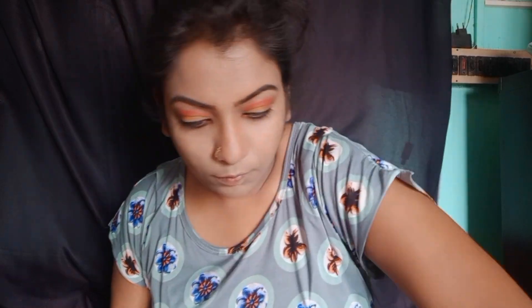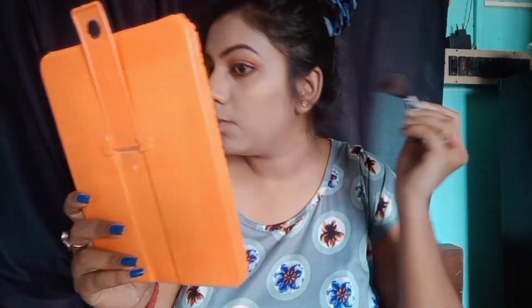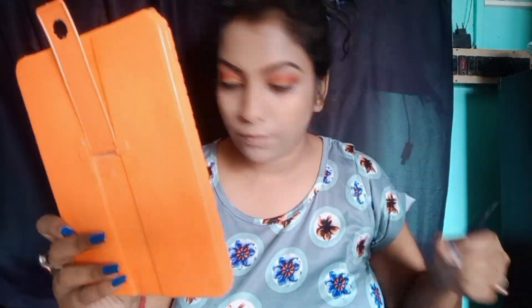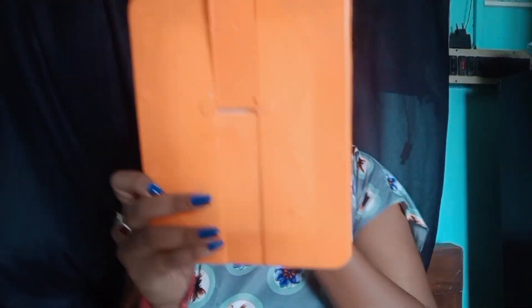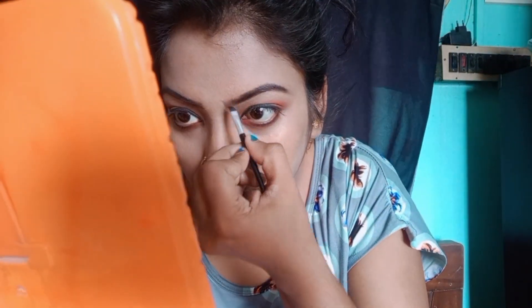Now I am going to apply a highlighter. I will give a highlighter for two of them to highlight the area. I will give a highlighter on the top to make a highlighter.